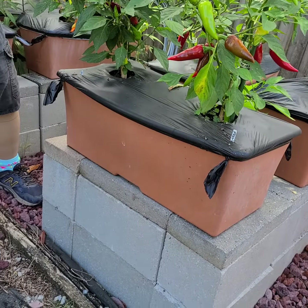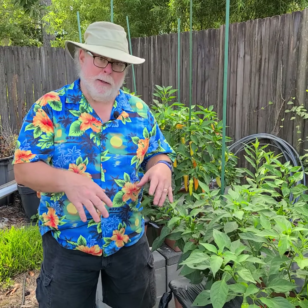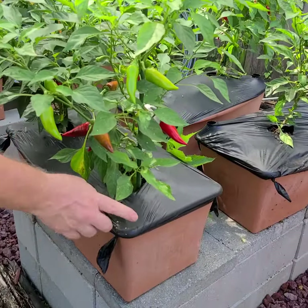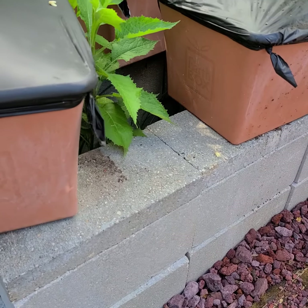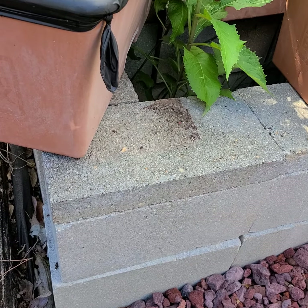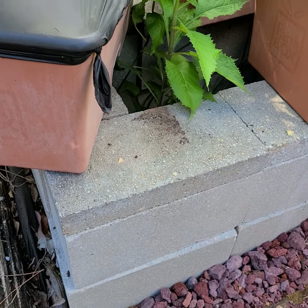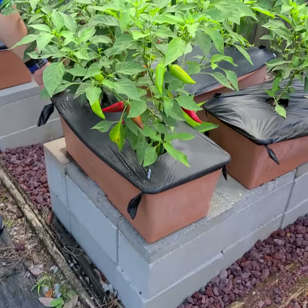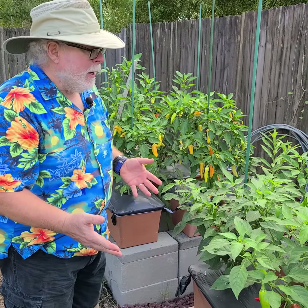The block has those interior holes, right? And I didn't want stuff living down in there because we're in South Mississippi and stuff lives in holes like that. So on top of the concrete block I put what I call sill blocks or sealer blocks. That just blocks off those holes and makes a stable surface. That's how easy it is to make benches out of concrete blocks.